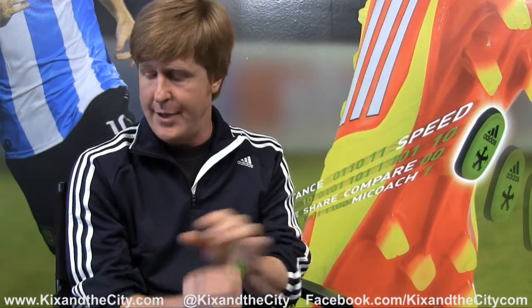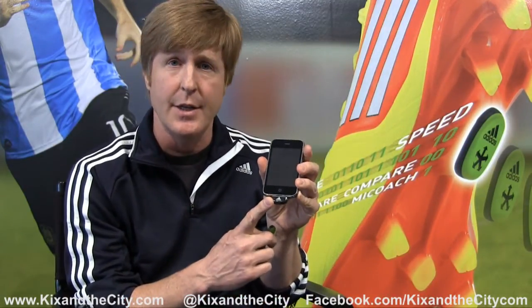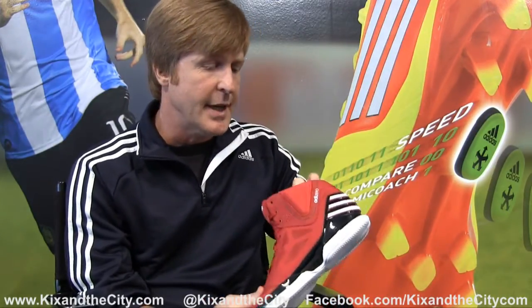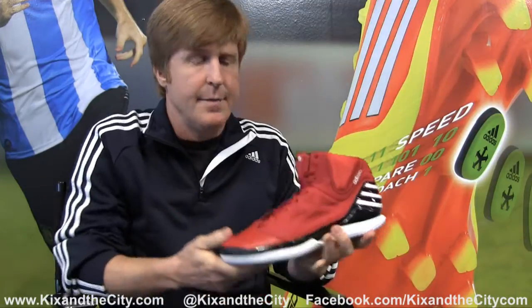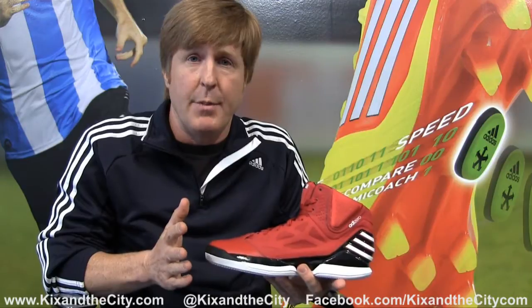When you buy the system, you get the SpeedCell, and you get either the MyCoach Connect for PC and Mac, or the MyCoach Connect for the iPod Touch and the iPhone. You take the SpeedCell, get your Derrick Rose 2.5, pull up the sock liner, and you'll notice there's a cavity in the sock liner. You take the SpeedCell, place it in, put the sock liner down, put the shoes on, and you're ready to go. Just forget about it.